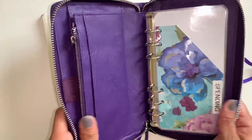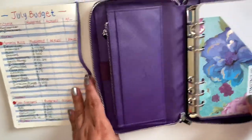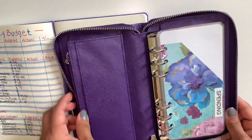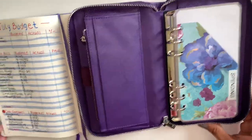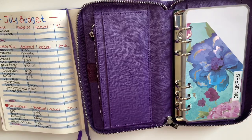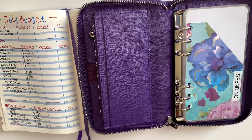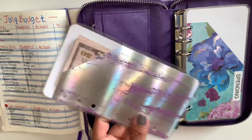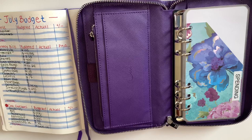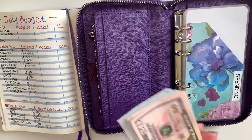So let's get started with stuffing my cash envelope. I did go to the bank today and I used one of my cash breakdown cards, and I got my cash right here.